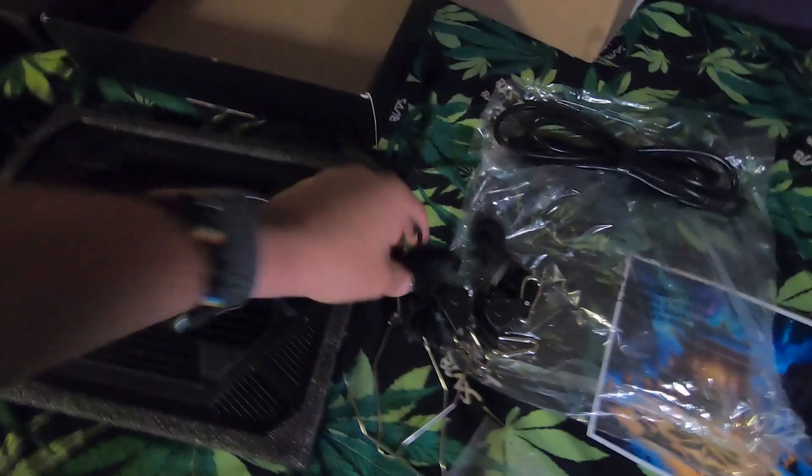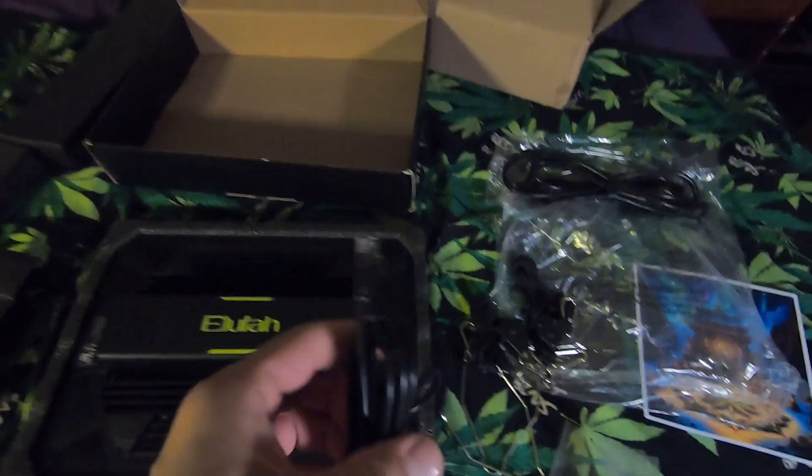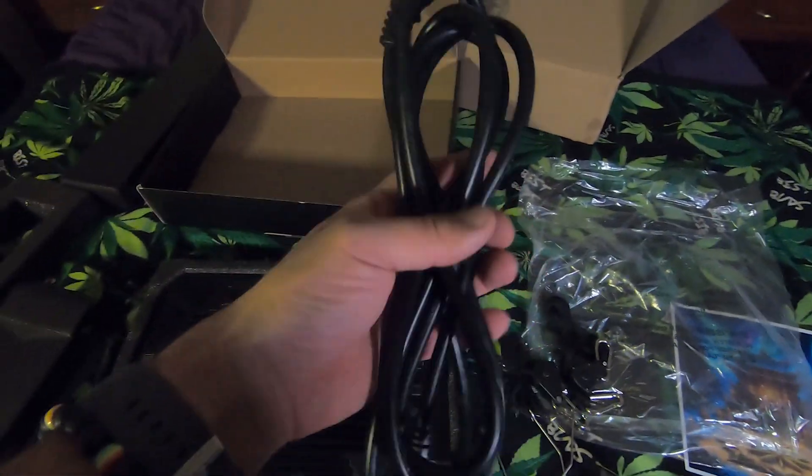The next box has your ethernet cable — this is gonna be for daisy chaining — and you got your power cord.